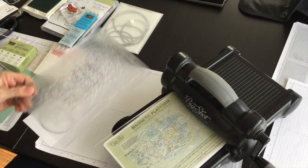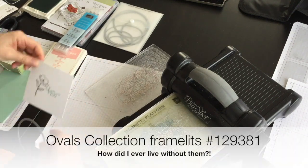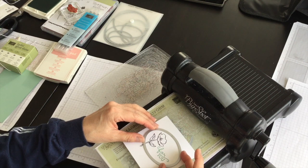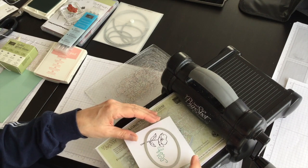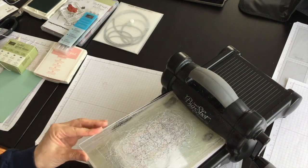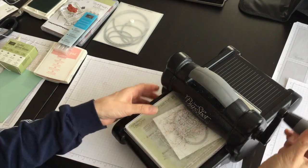My sandwich for the Big Shot is my platform and my bottom standard cutting pad. I'm going to take the framelit and put it around the flower, making sure it's nice and straight. Then the top standard cutting pad goes on, and I'll hold it in place and run it through the Big Shot.